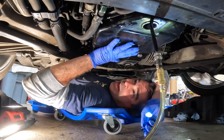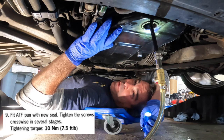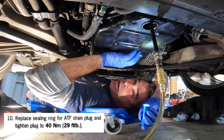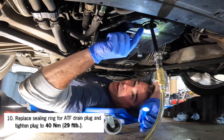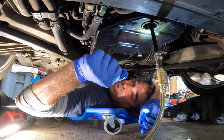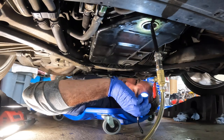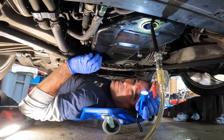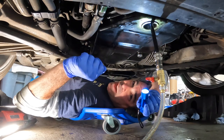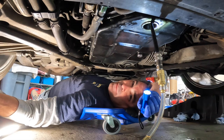We got the pan back on, torqued down to seven and a half foot-pounds — which was really difficult with the crappy torque wrench — and then 29 foot-pounds for the drain plug. Now we got the fill ready, so we're going to go ahead and fill this up and see how she goes. We got to refill the canister and then we'll finish filling her up.